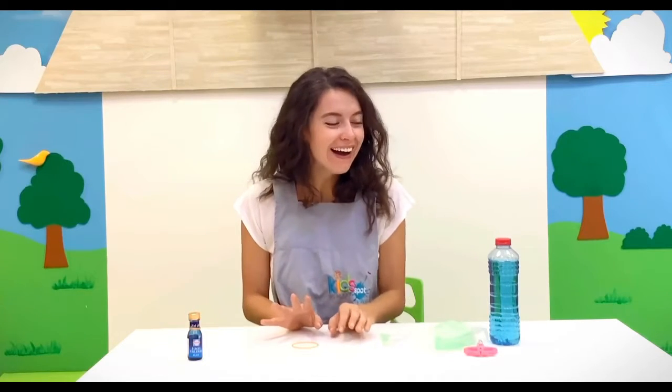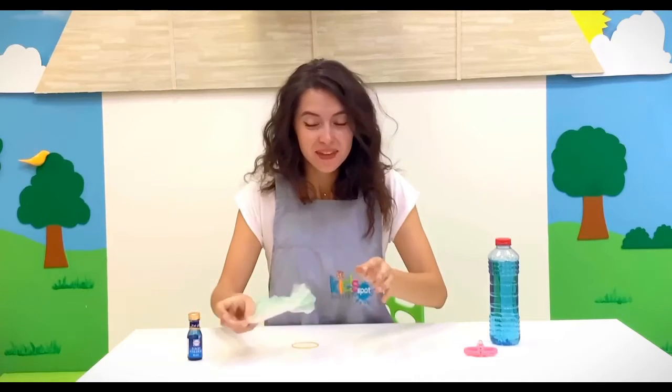Hello little hippies, good morning! Have you ever been to the beach and swam in the sea? Of course! And did you see a jellyfish? So today we are going to make our own jellyfish in the bottle. Ok?